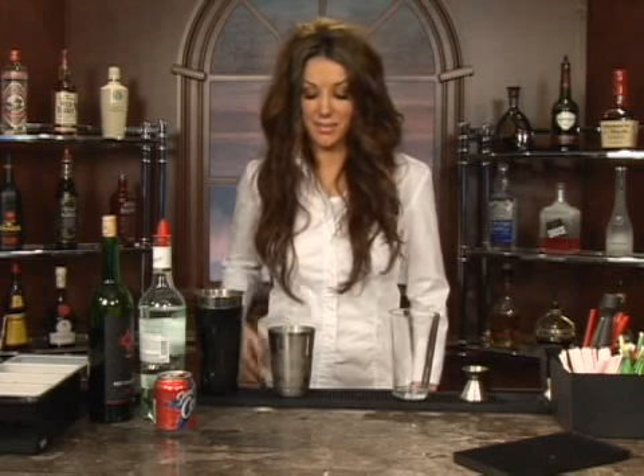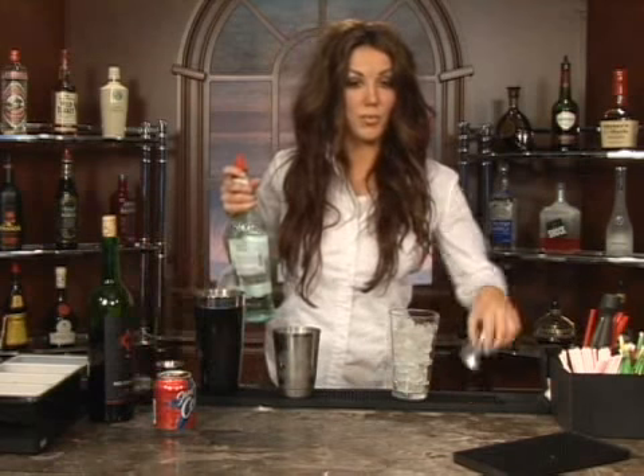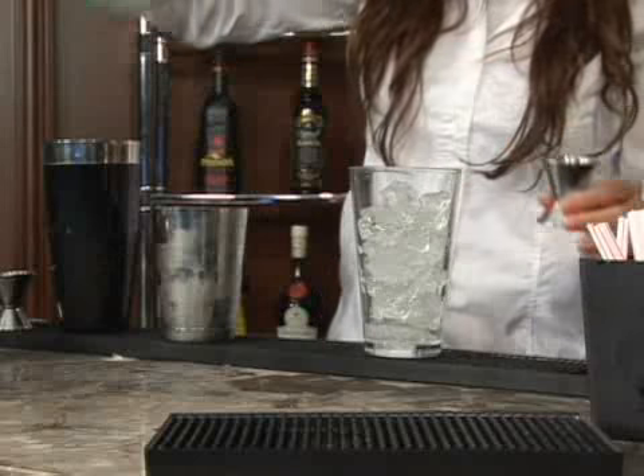I'm going to show you how to make a Blonde's Death. First, you're going to take your ice and pour it in your glass. Then you're going to take a clear rum, put an ounce of that into your glass.